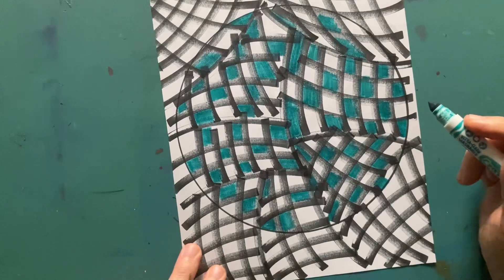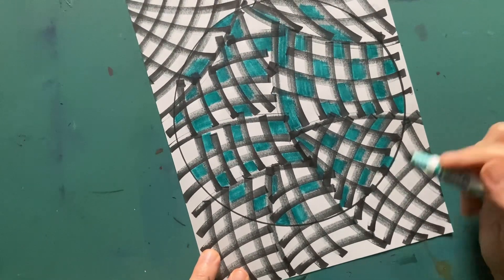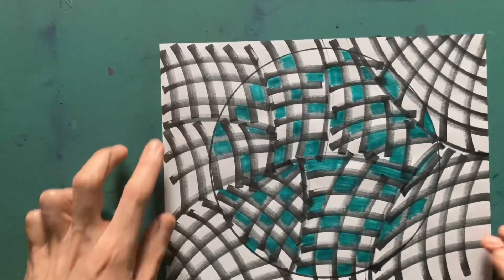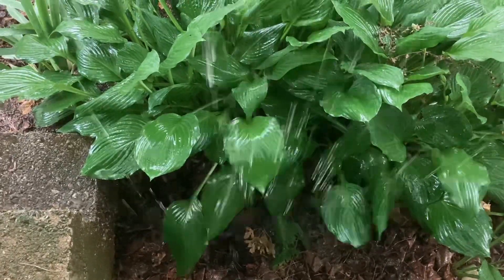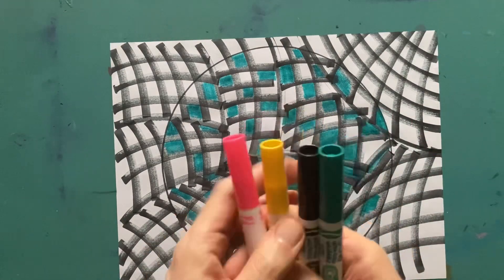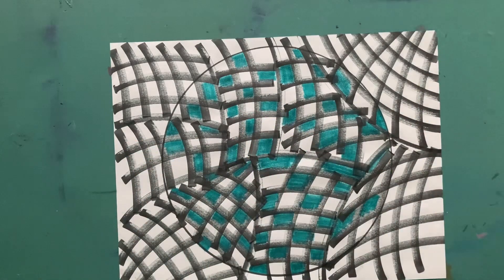I think we can call this marker ball pretty much finished — it looks pretty good. I'll leave it just like that. Look how cool that is! Of the four colors we started with today, two are done. Now all we have is our pink and yellow — that's all we need to do now, just color in the background.